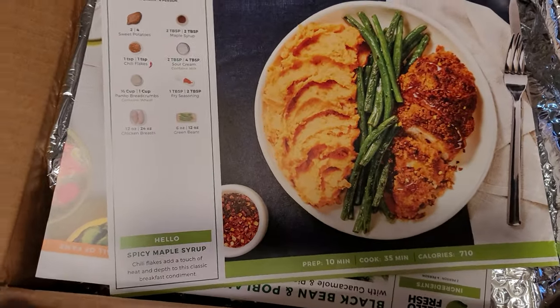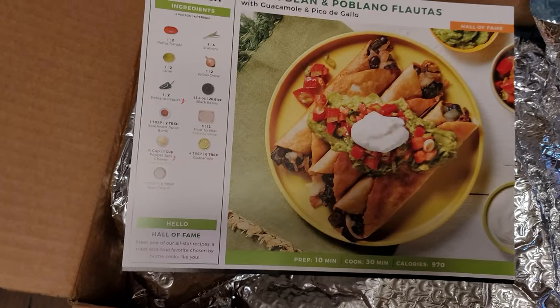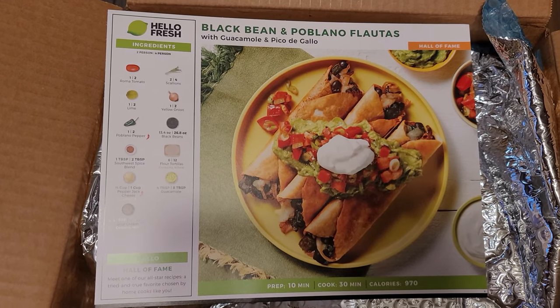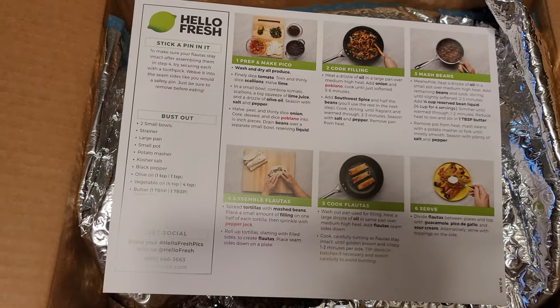Alright, so our ingredients here are spicy maple chicken and black bean poblano flautas. And just like Home Chef, they have a large card with easy-to-read instructions.